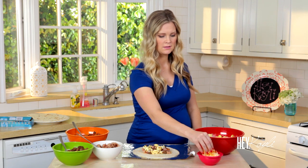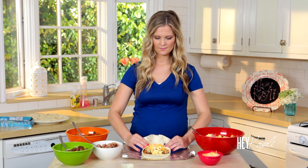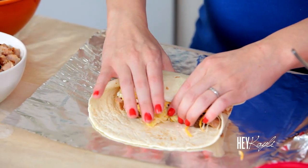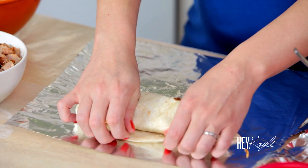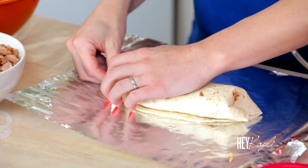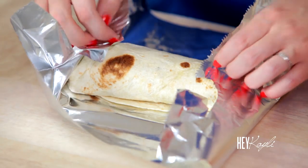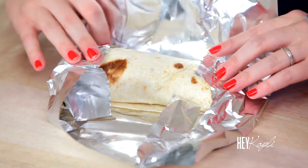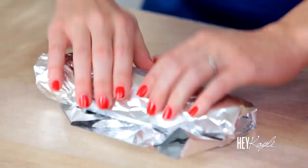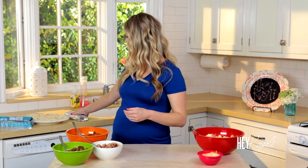Then we're just going to top that with some cheese and then roll it up. Once that is all rolled up and ready to go, we're just going to cover it with our foil. Then you're just going to repeat that until your ingredients are gone.